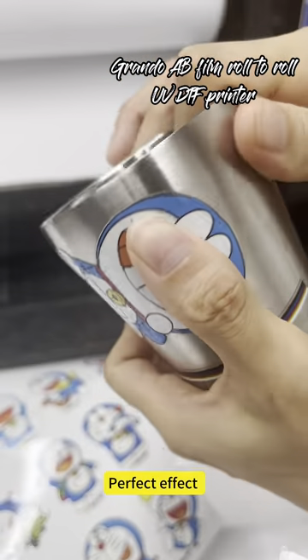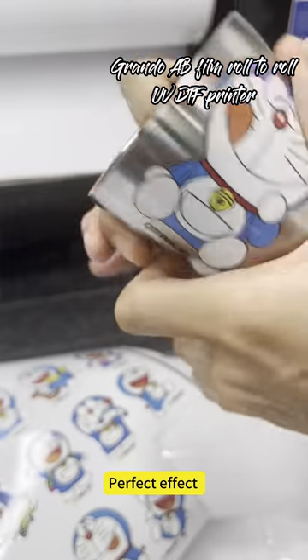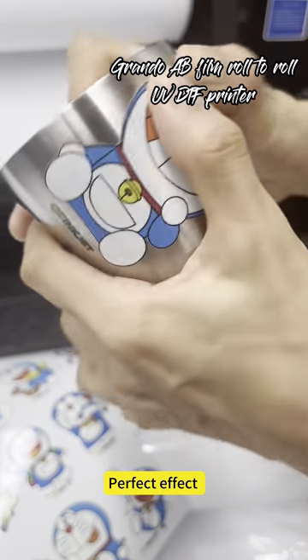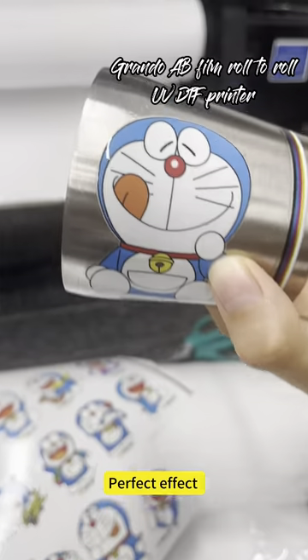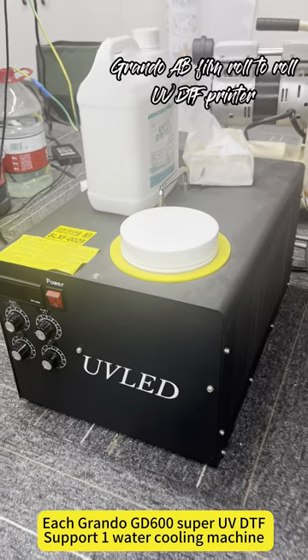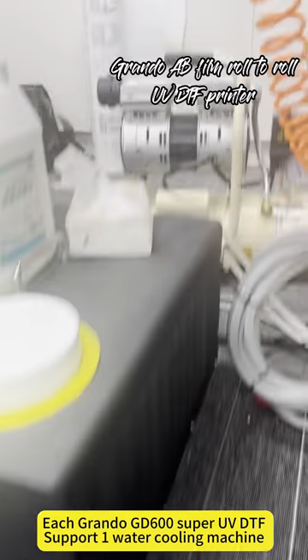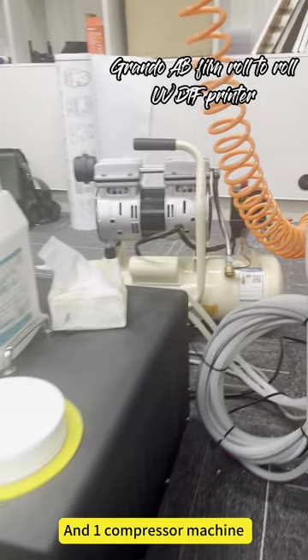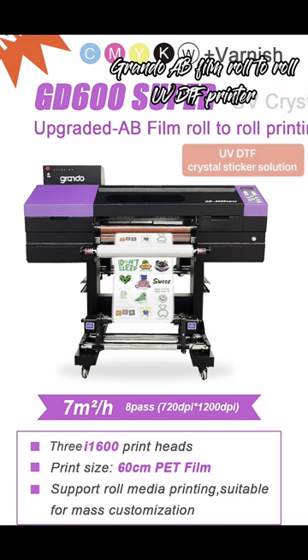The perfect effect. Each Grandel GD600 Super UVDTF supports one water cooling machine and one compressor machine. Welcome to contact us if you have interest — find the QR code.